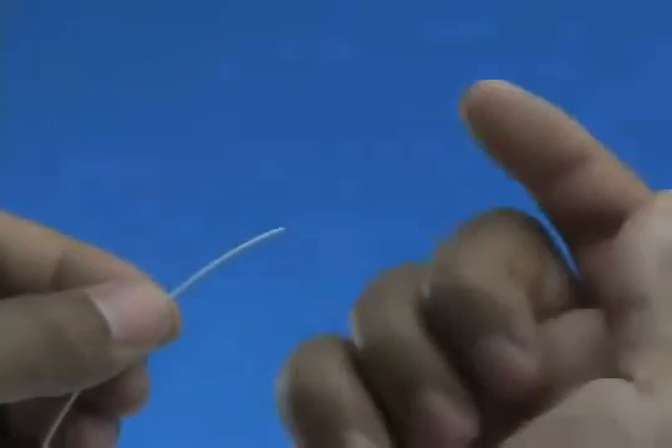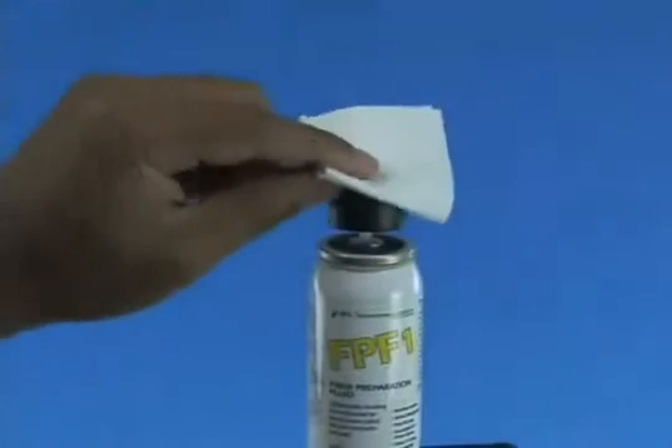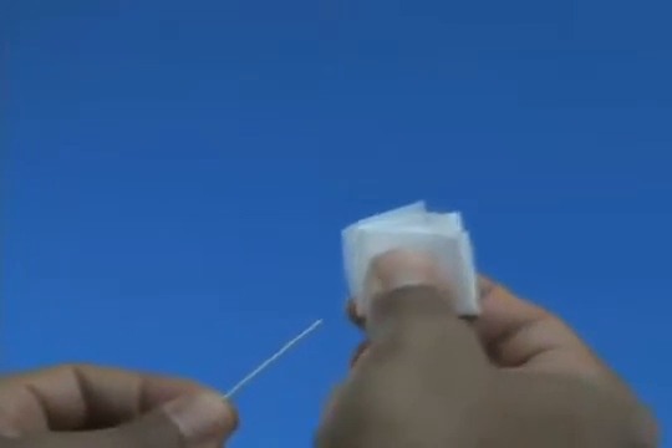Check the fiber integrity by bending the stripped end slightly at 60 degrees. Clean the bare fiber using a lint-free wipe moistened with fiber preparation fluid, or 95% purity or better isopropyl alcohol.